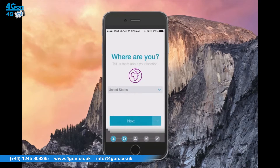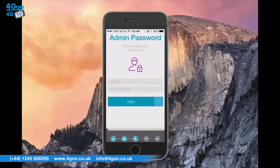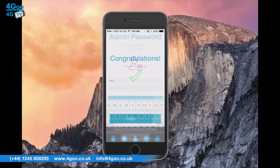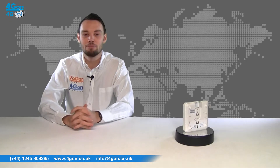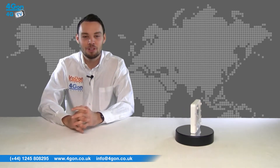Harmony enables up to four separate SSIDs to be created per access point, meaning multiple business requirements can be supported on different networks. Harmony is specifically designed to be user-friendly — Wi-Fi networks with multiple Xclaim access points can be set up in a matter of minutes, leaving you more time to focus on your business.